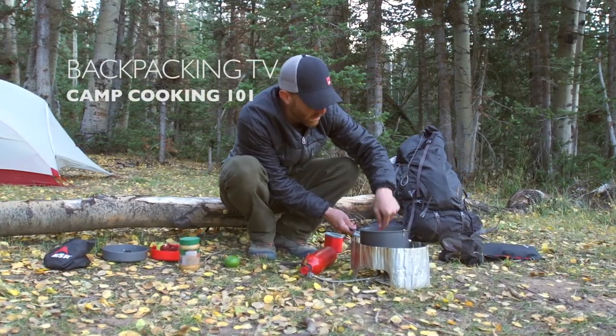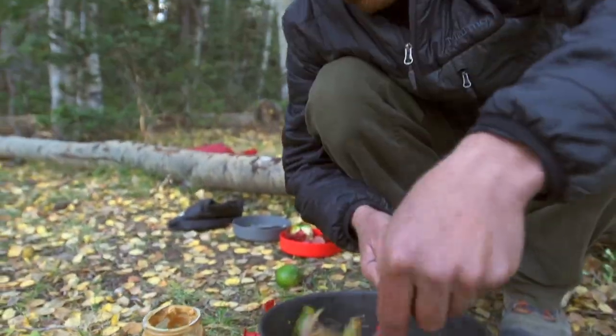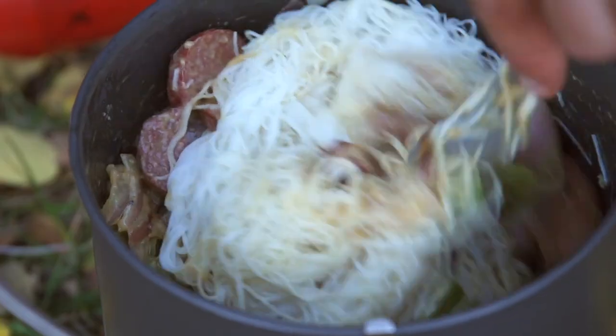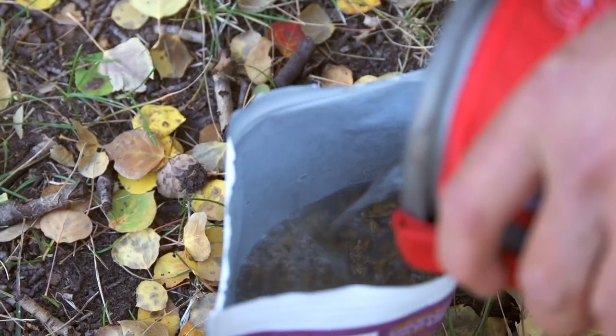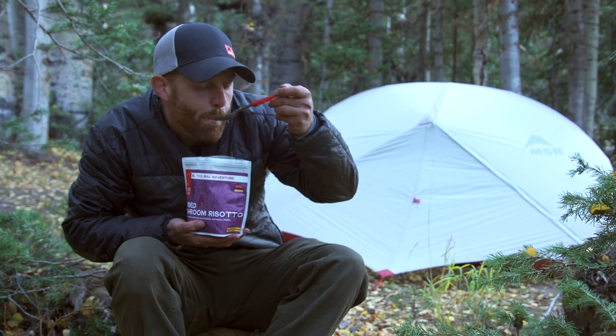For those new to backpacking, cooking in the backcountry can seem a little intimidating at first, so in this episode we're going to try to simplify things for you. The good news is everything tastes better when you're camping, so you don't need to be a chef to enjoy a good meal. The standard for backcountry cooking is simply using a prepackaged dehydrated backpacker meal, which usually just involves boiling water. These meals are awesome because they're fast and simple to prepare, extremely light to carry, require minimal cookware, and you can even eat right out of the bag, making cleanup super easy.